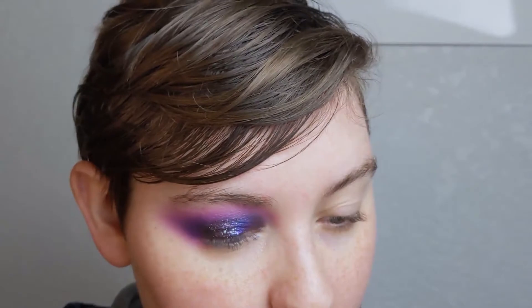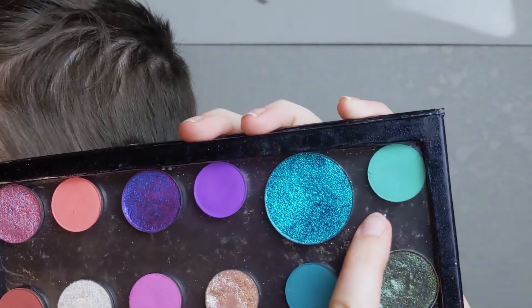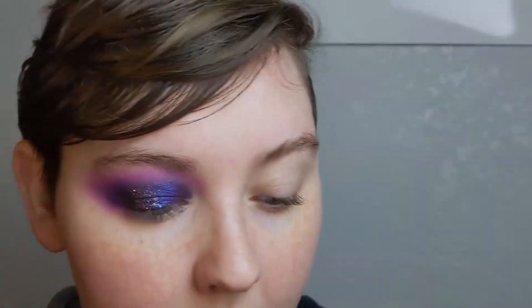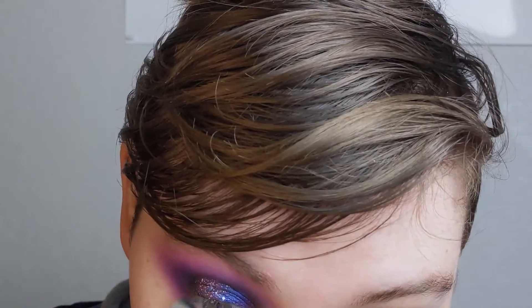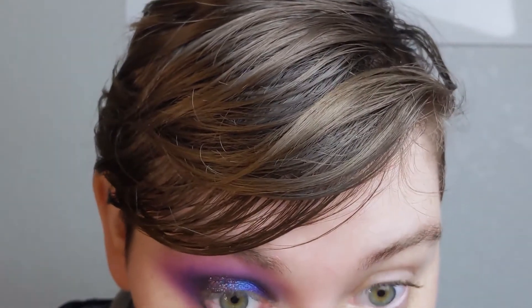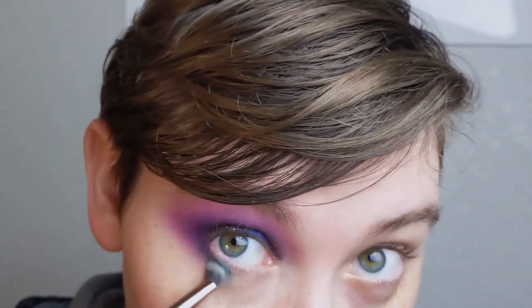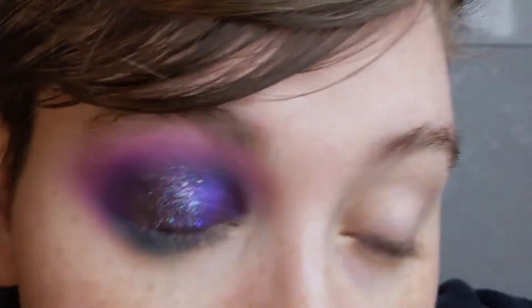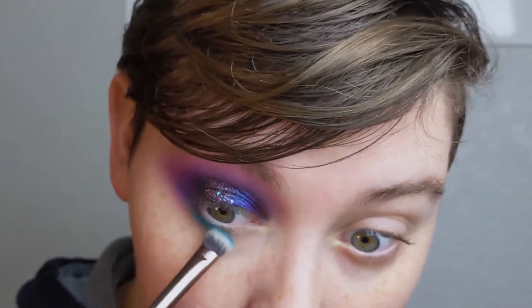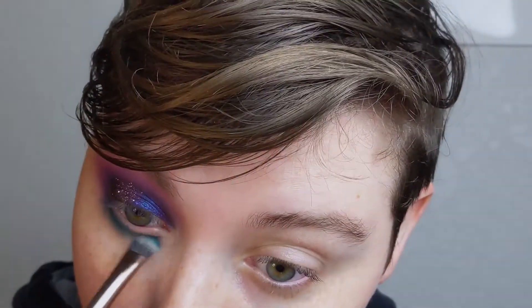Down below I'm going to actually mix the two matte teals. This one is Ice Cold from the Meant to Be palette, and then this is Urchin from High Tide — both ColourPop palettes. I'm going to mix those and begin blending them into my outer corner and starting to bring them in. Sorry, it's really hard to capture what I'm doing on my lower lash line while also being able to see what I'm doing, so apologies if it's not always visible.